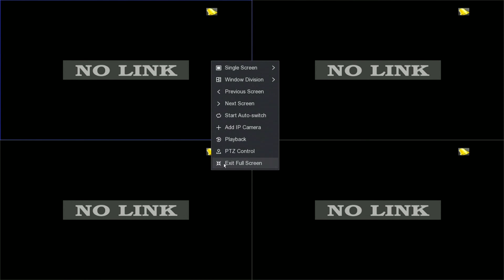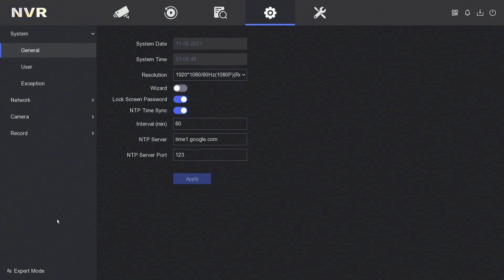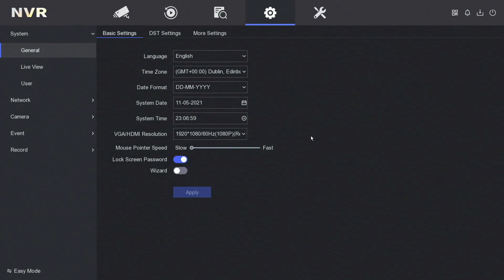Now we're going to right click, exit full screen. There's a configuration icon at the top — I'm going to click on expert mode at the bottom. Here you can see the HDMI resolution — you can change it from 1080 to 4K if your screen supports 4K. I'll leave mine at 1080.